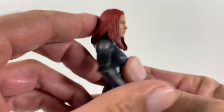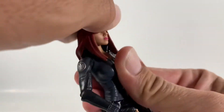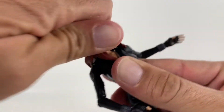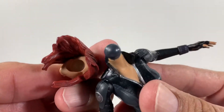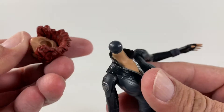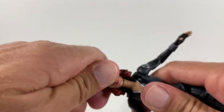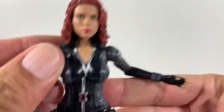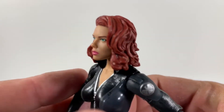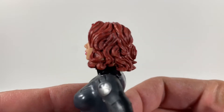Her head doesn't tilt down very much with this mold at all, and it does not look up at all. It does tilt side to side. It pops off very easily — looks like there's just a ball in there. Let's try the other head mold. It snaps on very easy, but I don't know which one you guys like better. That looks really good too — looks a lot more like Scarlett Johansson on camera.